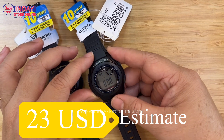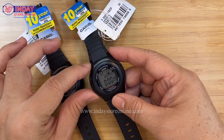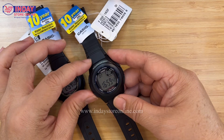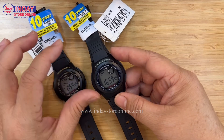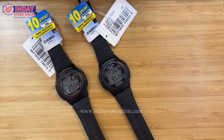I'll also teach you how to set the alarm in my next video. You can also use the stopwatch if you like sports or exercise. This is the dual time function — you can adjust it to American time, Canadian time, or Hong Kong time.